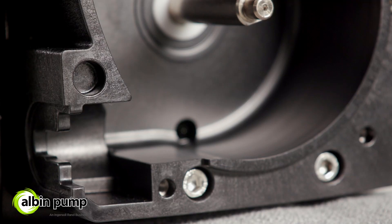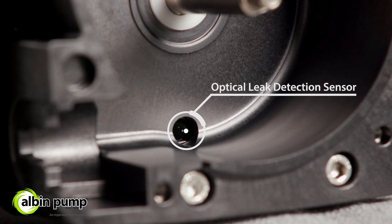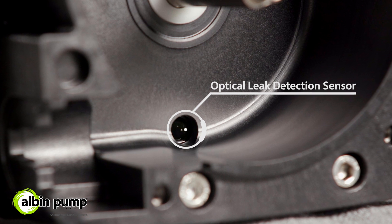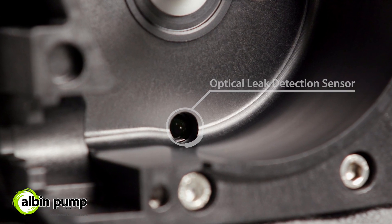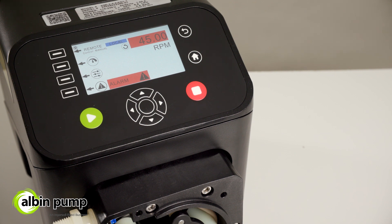In addition to added safety and reliability, the KB pumps include an optical leak detection sensor and safety door switch to ensure the pump is always operating as expected, and configurable alarms alert operators to any deviation from normal operation.